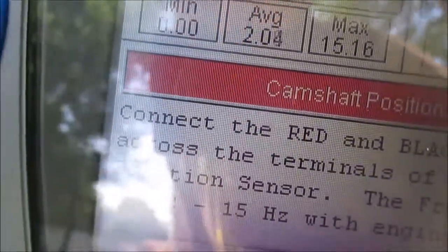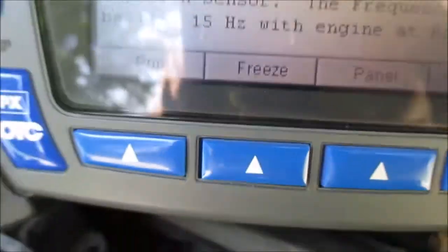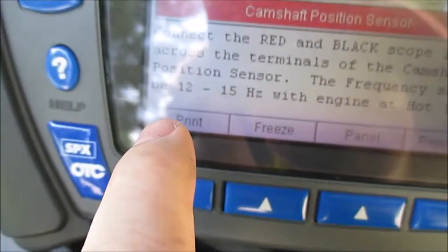It's running at about 12 hertz, and the spec says it should be between 12 to 15, so that's a good pattern.